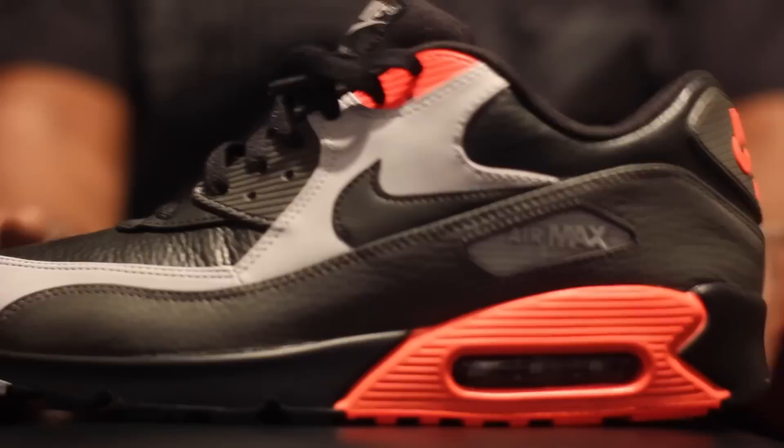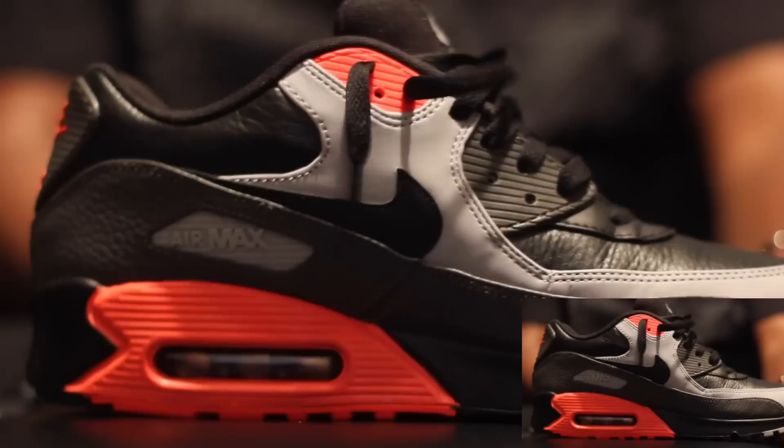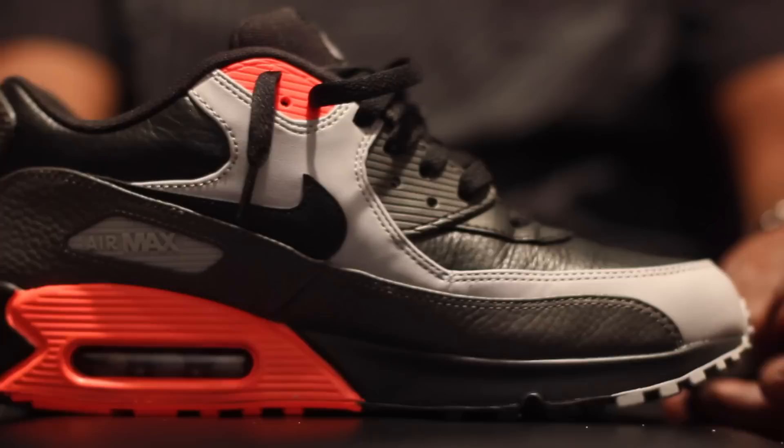Air Max 90 — excuse me guys, this is a crazy colorway. You got your infrared hits, which was definitely the color for last year and it's going to be the color for this summer. That's crazy with that black tumble leather coming around — this here is butter soft, you see that creasing up. All you guys know that's quality.